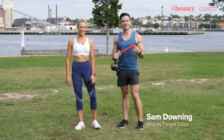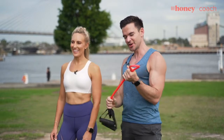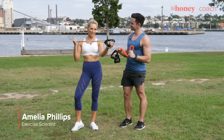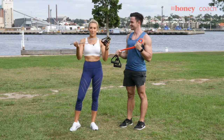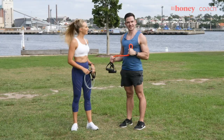Hi, my name is Sam Downing. I'm the Fitness Editor at Nine Honey. I'm here with exercise scientist Amelia Phillips. You're going to show us how to hack our workout with one of my favorite bits of fitness equipment. What is this? This is called an exercise band, or otherwise known as a power tube. Very versatile, very cheap. You can get it at most sports stores. We can do a lot with it, but today we're going to be doing an upper body focused workout. Let's get to it.